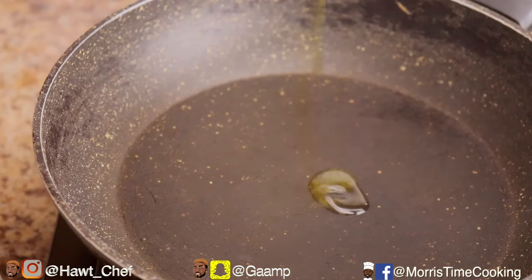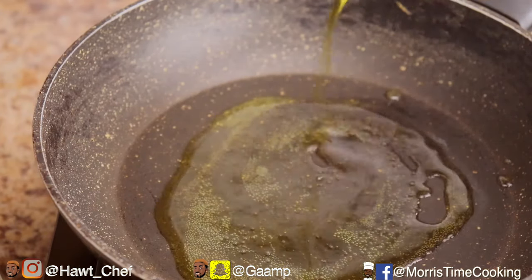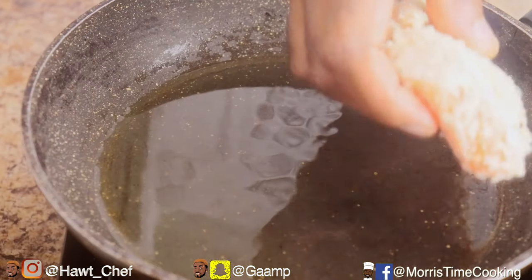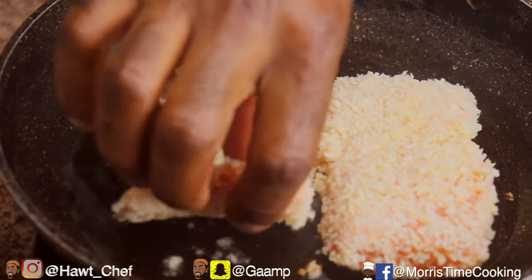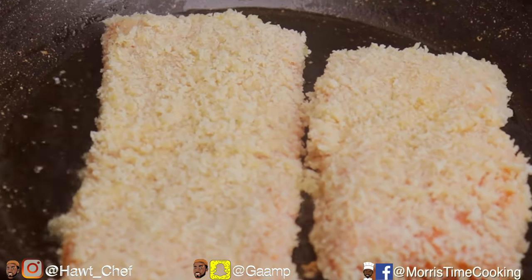I'm adding some olive oil into a hot frying pan, just to cover the base of that pan, then going right in with my fish pieces. If you have a bigger pan, you can go ahead and add all three at once.